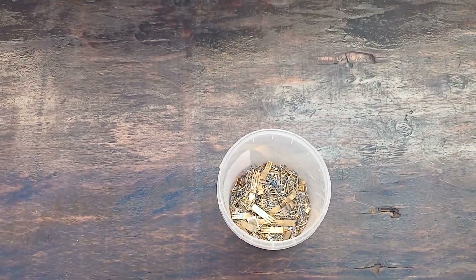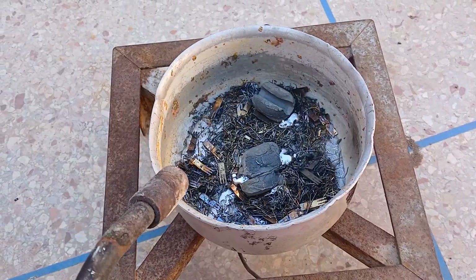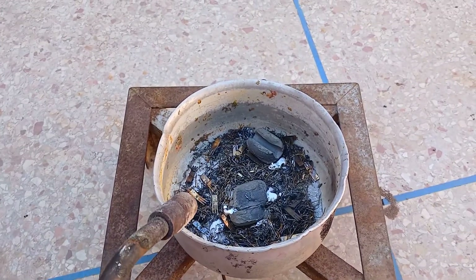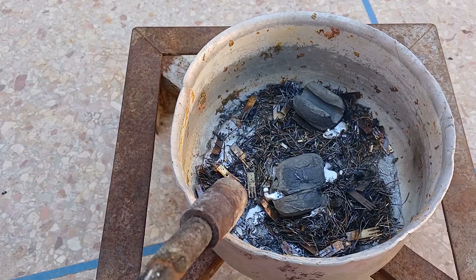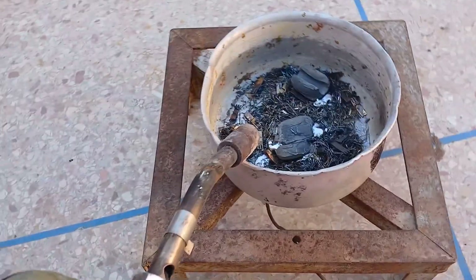Mix the material with lead and flux such as borax or soda ash. Heat the mixture to a high temperature until the lead melts and dissolves the gold, forming a lead-gold alloy. The flux helps to collect impurities.